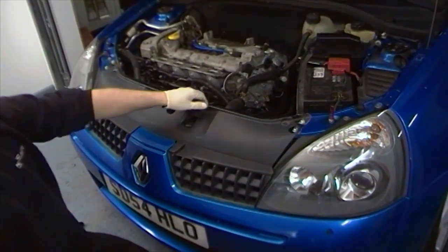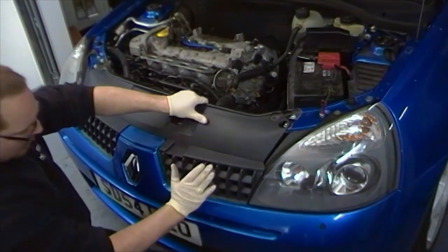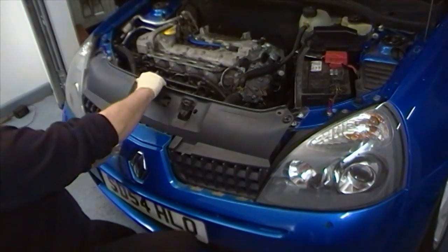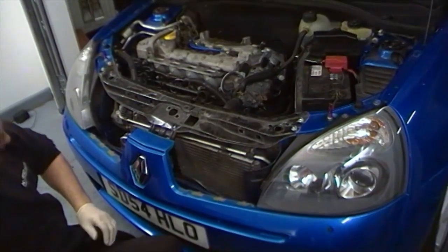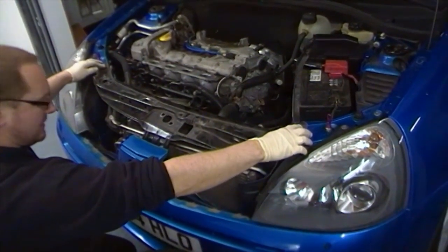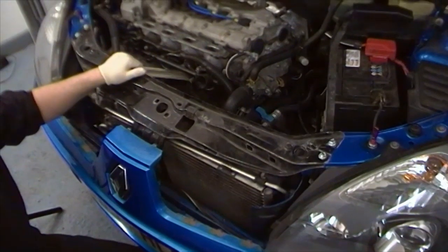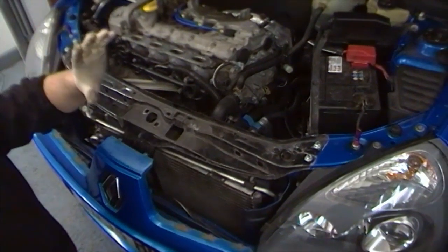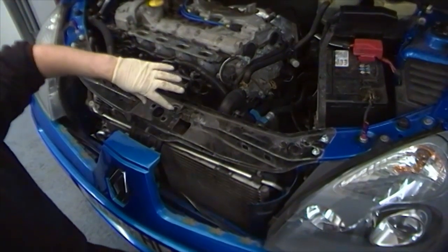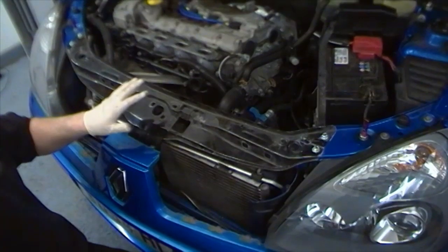To gain access to the slam panel, we first remove the plastic grille section of the bumper — give this a firm press in whilst holding the top and it just comes free. Then we need to remove the four M8 bolts each side and there are two down the front in the front cross member. As this vehicle has been previously modified, we've already removed the radiator supports and the locking mechanism for the bonnet, so normally you'd have to take those out as well.